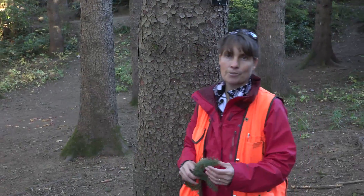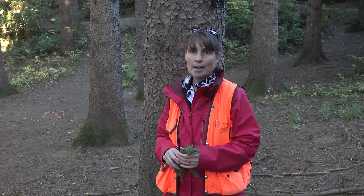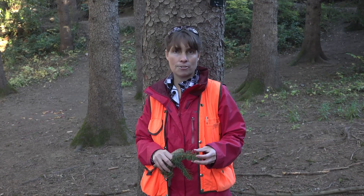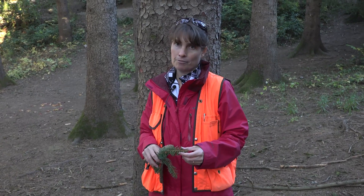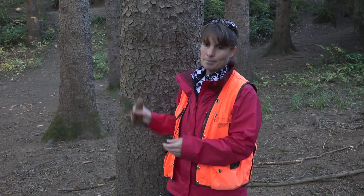These trees are also very popular as a Christmas tree, especially in Europe. In fact, the famous Christmas tree in Trafalgar Square each year is typically a gift from Norway — a Picea abies.